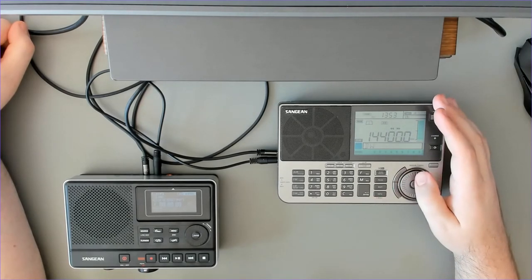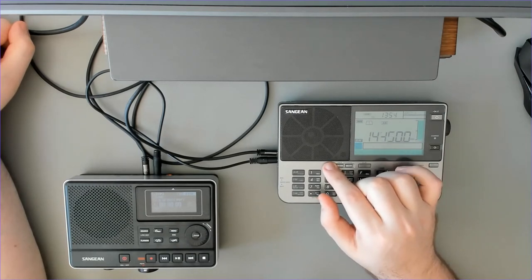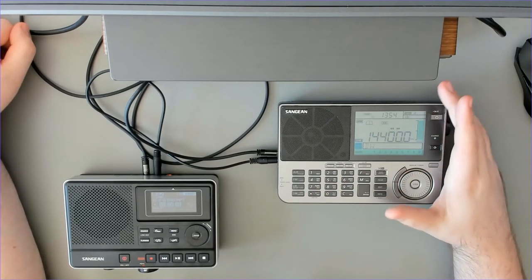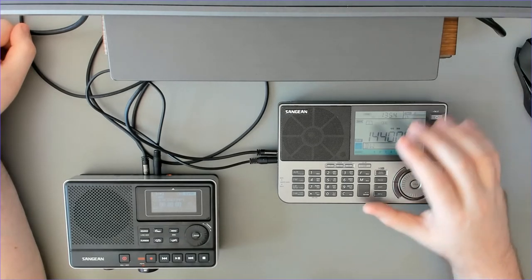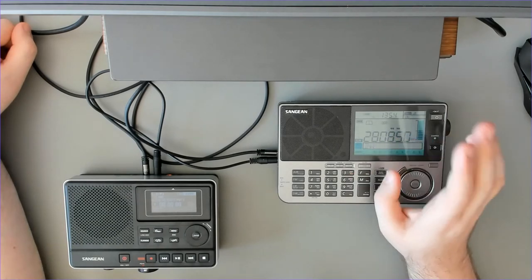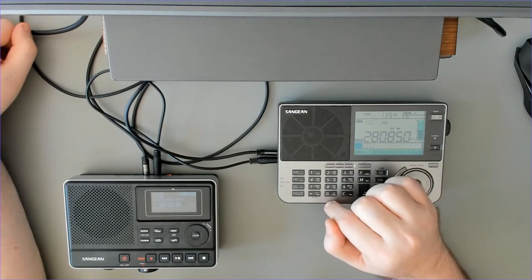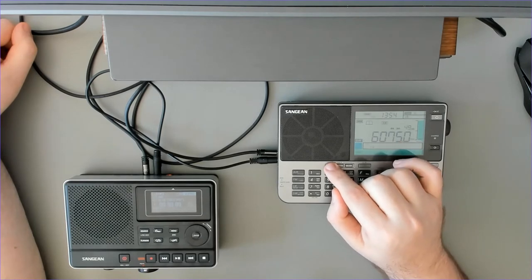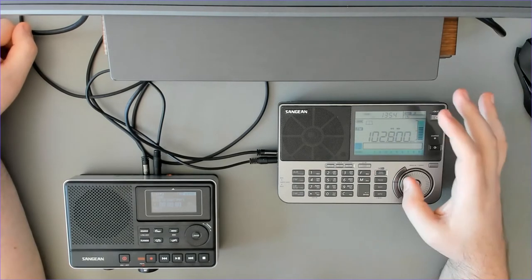Now I change the frequency and go back to the timer, and we see that the selected frequency is saved to the timer. So when the timer triggers, it will go to this frequency. We could also select a frequency from the memories and pages — that also works. Let's say page one, memory one — I have something recorded there. Press M, the number and page are flashing, then select timer.